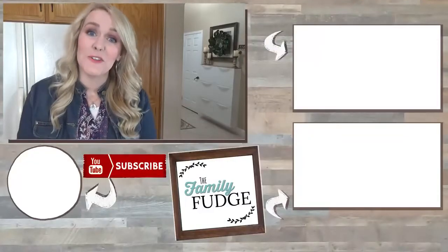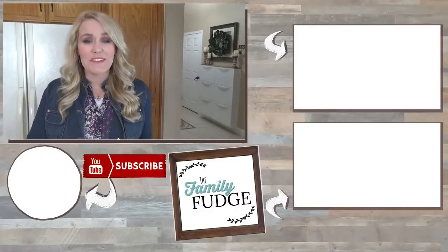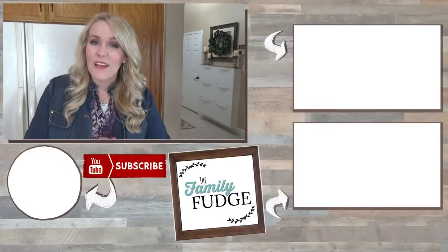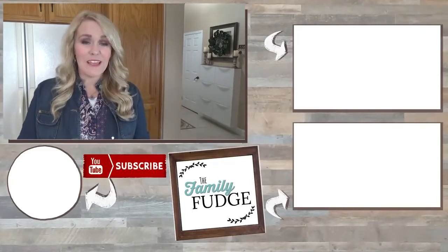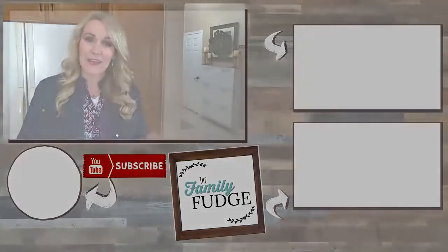Okay guys, thank you so much for joining me today. I hope you found this video helpful. If you did, could you please give it a big thumbs up, and don't forget to subscribe if you're not already. If you'd like to see more videos from me you can click on the link. Thanks for watching and I'll see you next time.